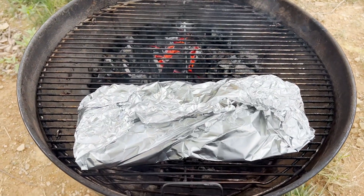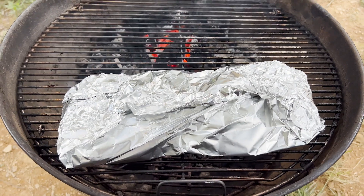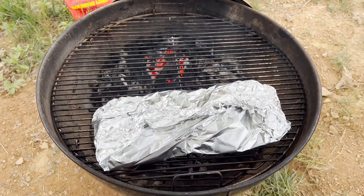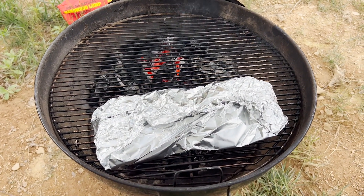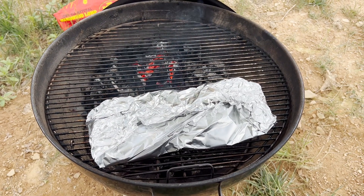Four hours has passed now, and I pulled them off and just wrapped them in a piece of aluminum foil and put them back on the grill. I'm going to put the lid back on here. We're going to continue to cook these for another hour, and then take them back out of that wrap and finish them for an hour, and they'll be done.